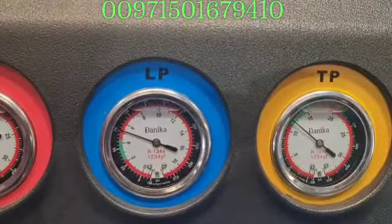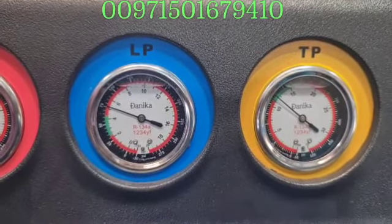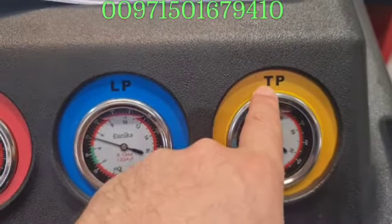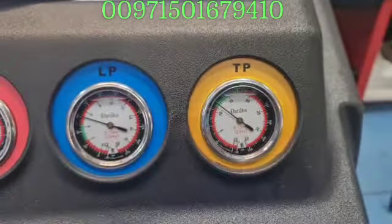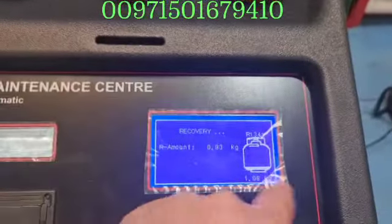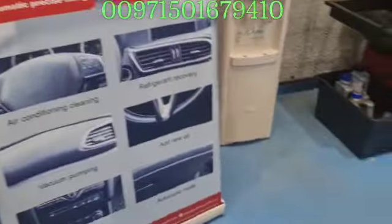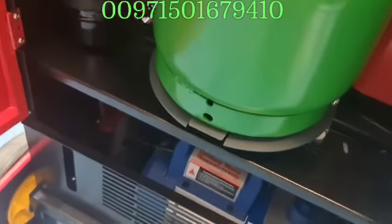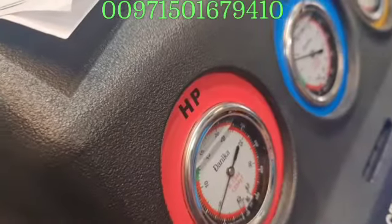Now it's filling and you can see the pressure of the tank inside the machine is also increasing. The tank pressure is the machine's internal tank. If the scale is not working, that means you forgot to remove the screw from the device and forgot to remove the filling protection from here.